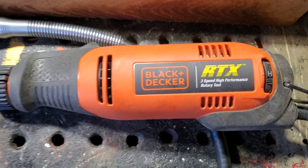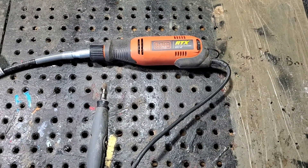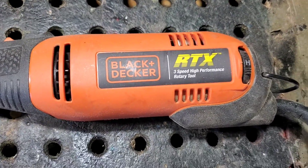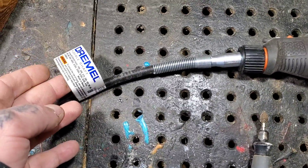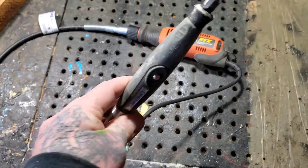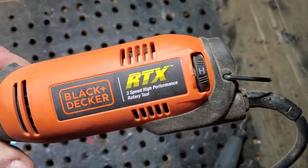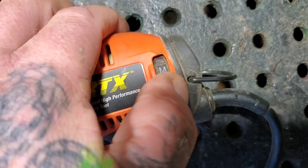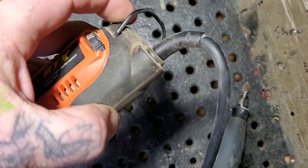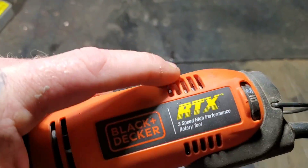I'm going to talk about this Black & Decker RTX first. In lots of my earlier videos you see me using Dremel flex shafts, but about two months ago one of my subscribers suggested this RTX to me. This is a Dremel flex shaft hooked up to the Black & Decker RTX — yes, it does fit. This is a 2-amp machine with lots of power. It has three speeds: low, medium, and high, and it's got a hanger so you can hang it off a hook. I suggest blowing out the dust holes occasionally.